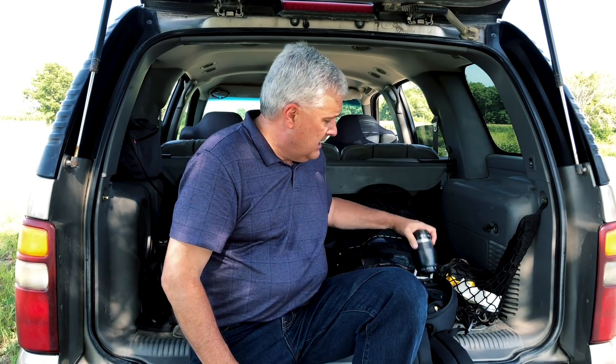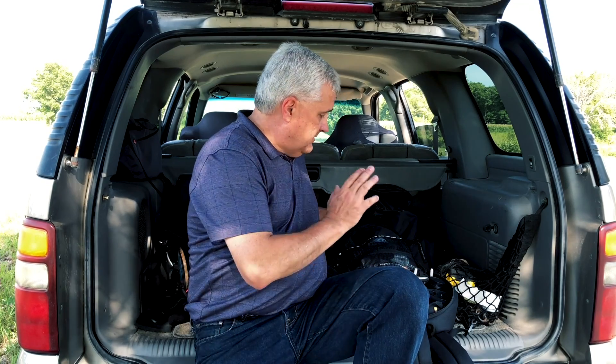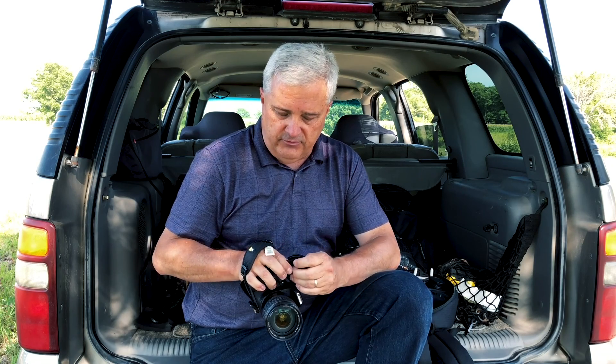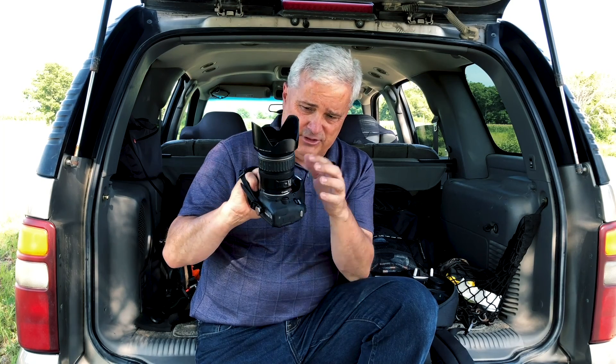I'll leave the lenses in the bag. I'm probably never going to use this wide lens or this other lens on a portrait shoot, but I just leave them in. I start every shoot with the 18-135mm. This is an EF lens with a 3.5 aperture. I start almost every portrait shoot with this lens.